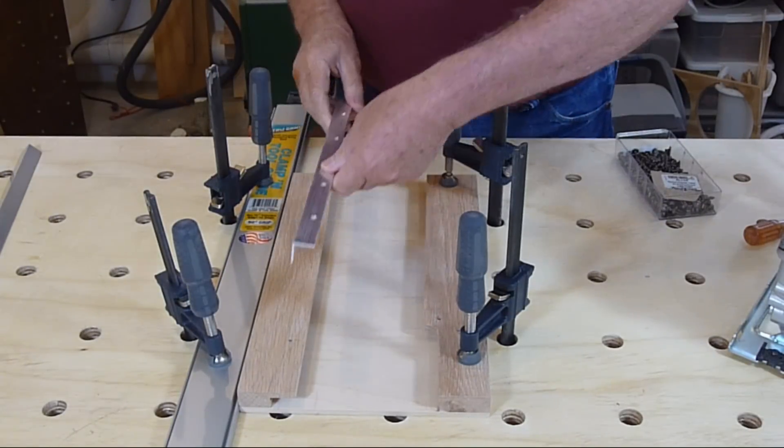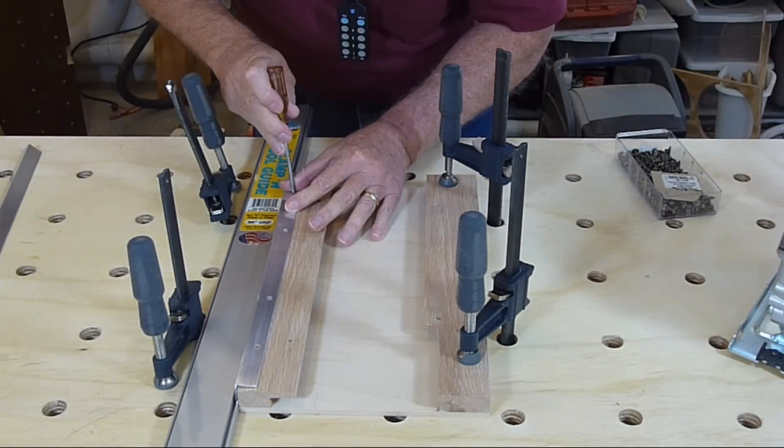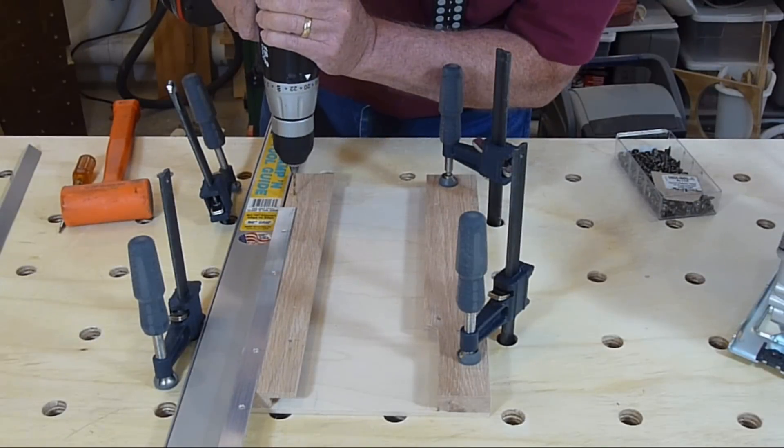Two pieces of three-quarter inch angled aluminum that is one-sixteenth of an inch thick will guide the saw in the groove on the clamp. The aluminum pieces are screwed down with four flathead washer screws.